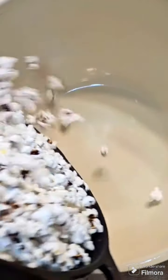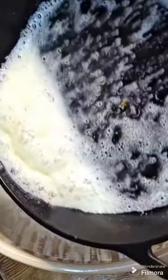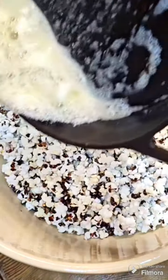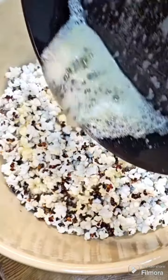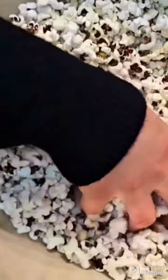Add your popcorn to a big mixing bowl and add one half cup or one stick of melted salted butter over top. Make sure you give it a good stir so that everything gets evenly coated.